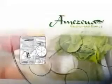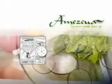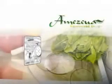Place the Amesqua Biodisc in your refrigerator to have your food last longer and taste better. Washing your fruits and vegetables with water treated with the Amesqua Biodisc can also keep them fresh longer.